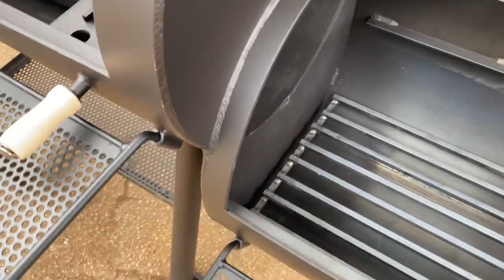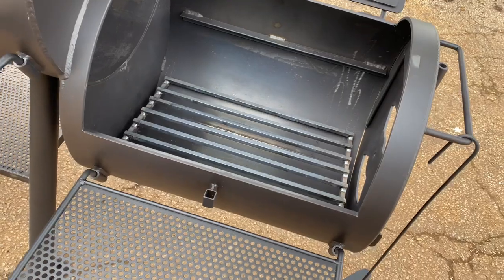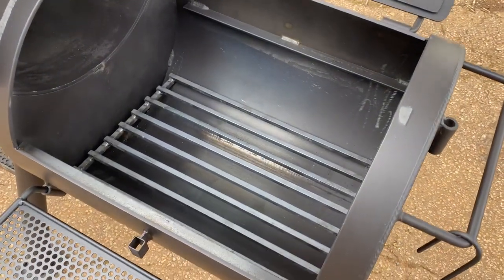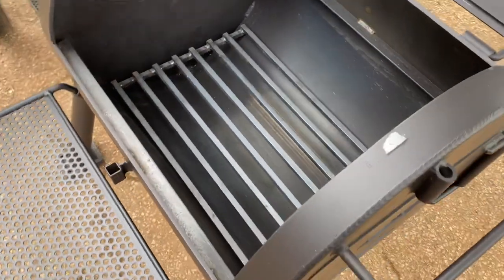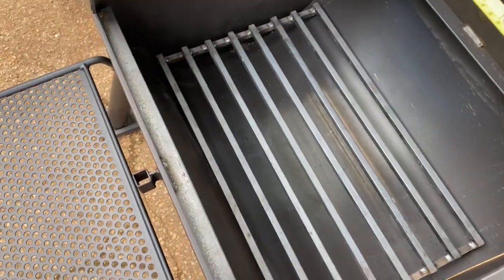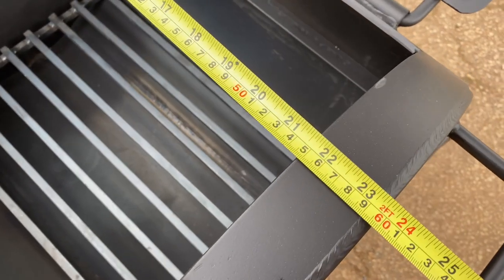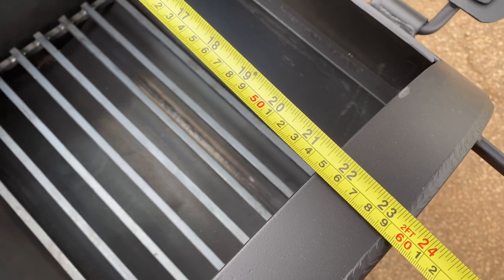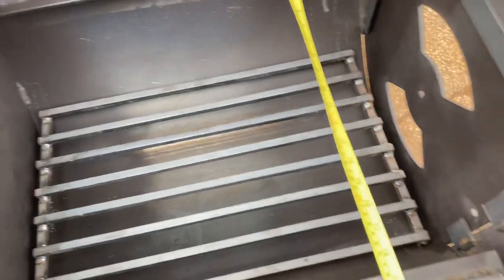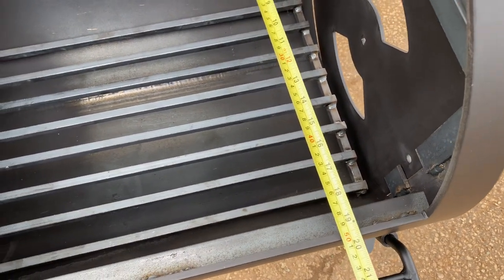The firebox here is absolutely huge. We're looking at this firebox being nearly 24 inches long, with the actual cooking depth being just slightly less than 20 inches.